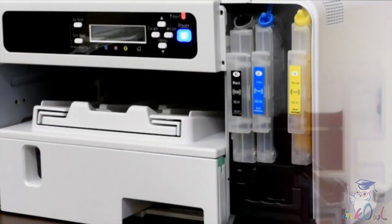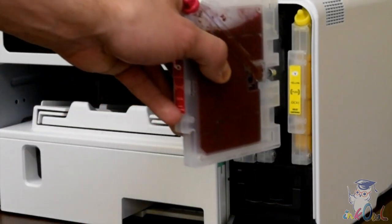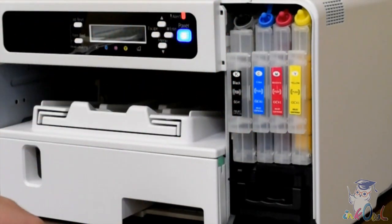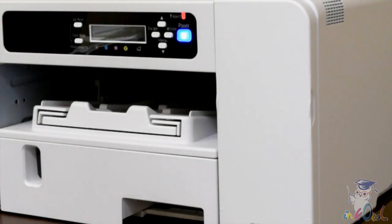Step 4: Install the refillable cartridge into the printer. Note that there's no need to install all four cartridges at once — you can replace just the colours you need.